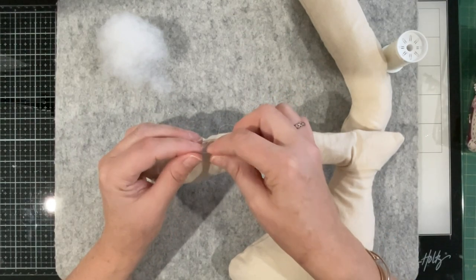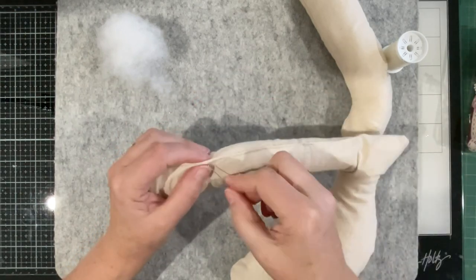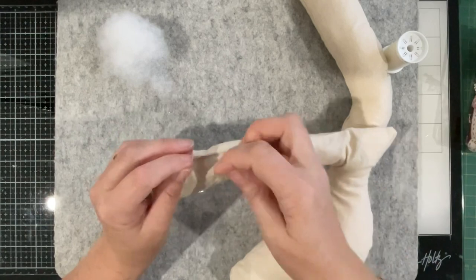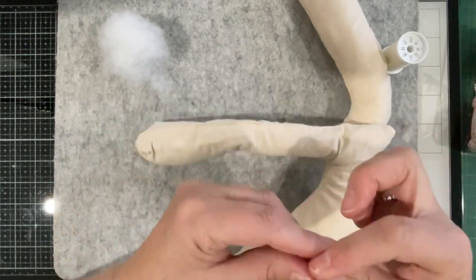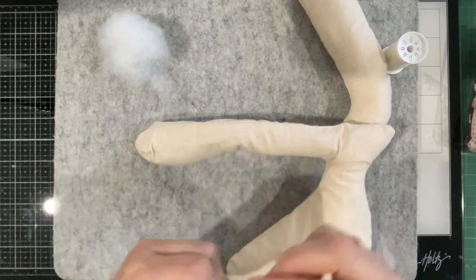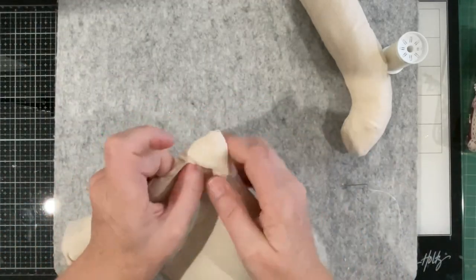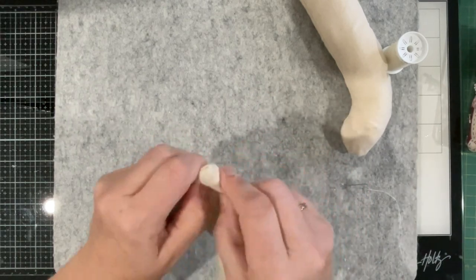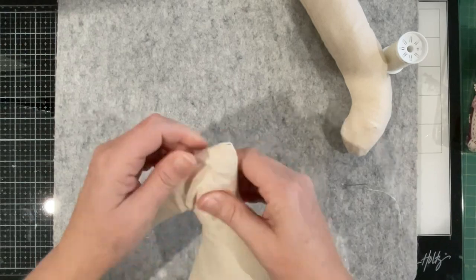If you guys are new to my channel and only just found me because of the Henrik project, welcome! I plan on doing quite a bit of embroidery — I'm using French General fabric to decorate the second rabbit, which is more of a bluey-green, yellow rabbit. Since having some time between the first stage videos, I was thinking I could probably bring some of the embroidery into this guy as well.